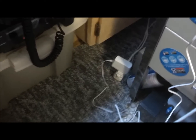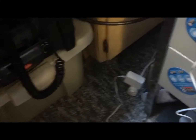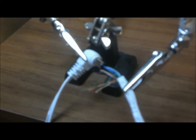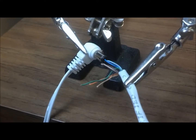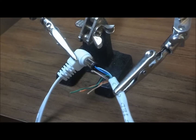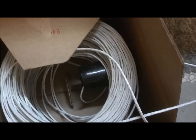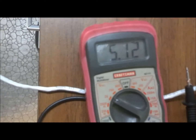I tested this — the wall wart, we'll call it a little transformer — and it was putting out about 5.15 volts. I ran the power through a couple sets of the wires. The two blue wires are positive and the two brown wires are negative. I ran it down through all 800 feet of the cable and up to my multimeter.